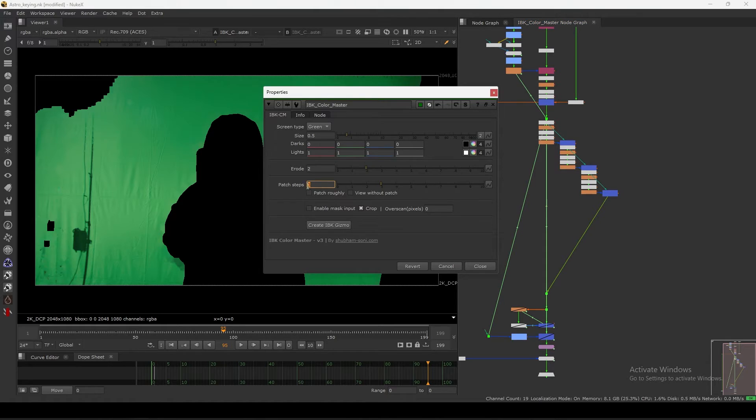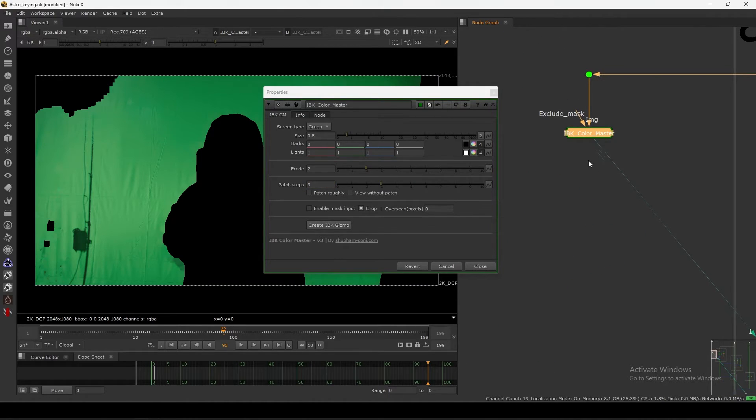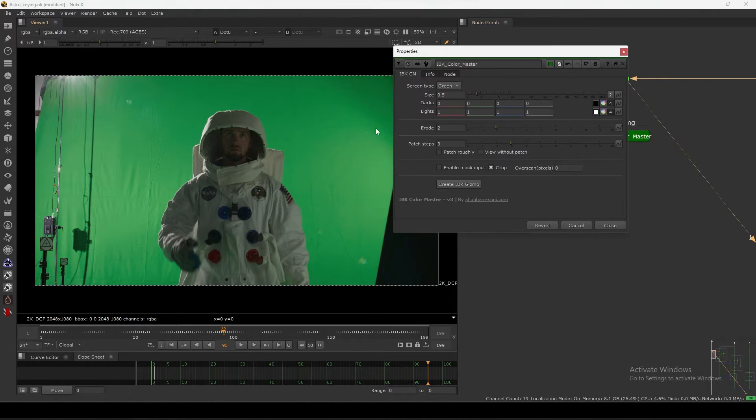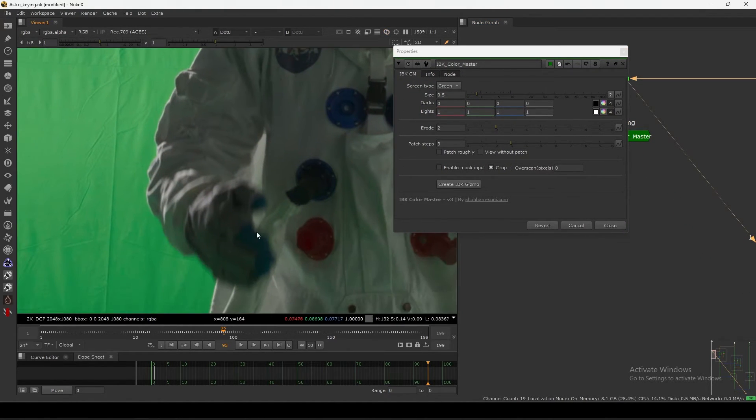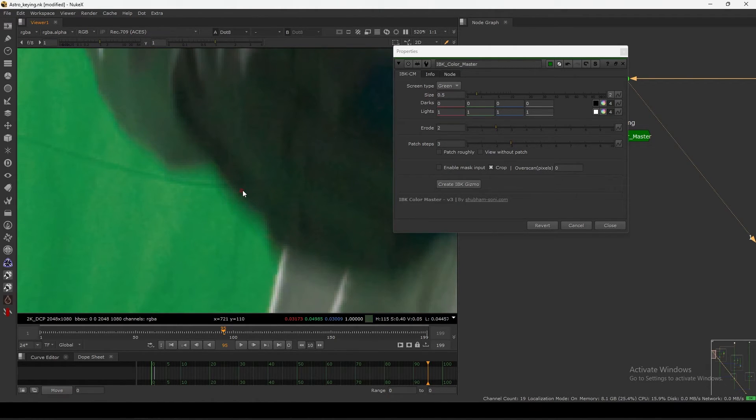If you stack them too many times it will get really memory intensive. For that optimization he came up with a very cool idea. Let's check the plate first - as you can see this is the motion blur area. I only want my soft edges up to a certain point, from here to here.